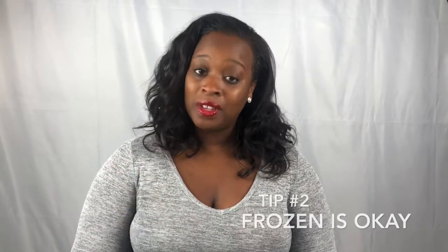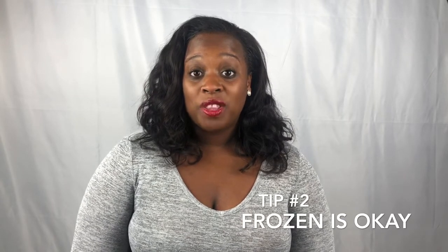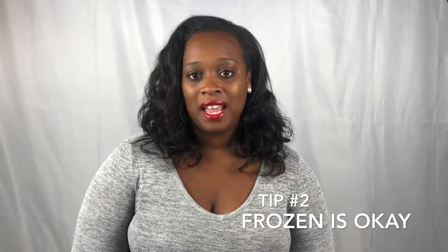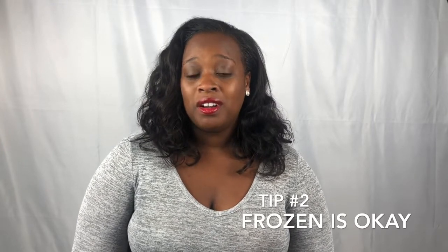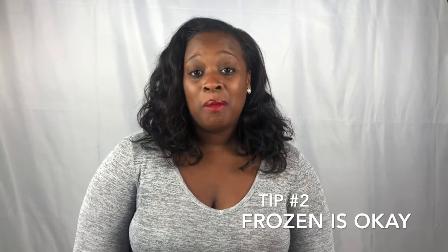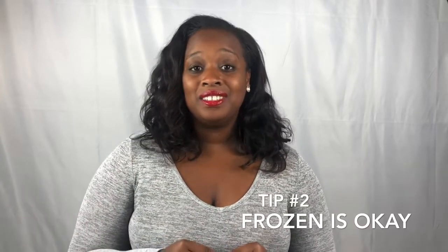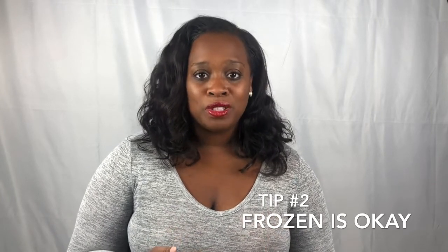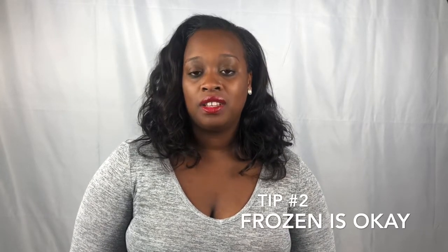Tip number two: get the frozen turkey. I know you may be shocked to hear me say go with frozen. Generally in my kitchen I try to use the freshest ingredients I can get. But with fresh turkeys, by the time it makes it to you as the consumer it's usually been a few days already. On top of that, there's usually about a 50% price difference between frozen and fresh. I've had both, and the taste difference is really not noticeable. So save your coins — get the frozen turkey.